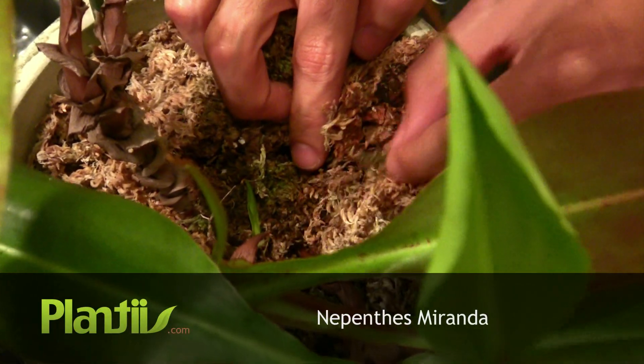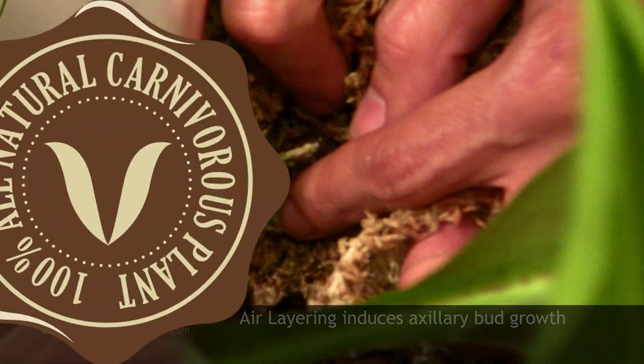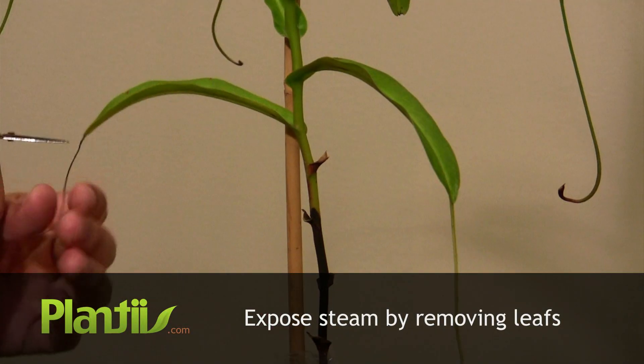Air layering induces auxiliary bud growth by tricking the plant into thinking the soil is actually higher. We'll start by removing leaves to expose a node. This is where the dormant bud will form.